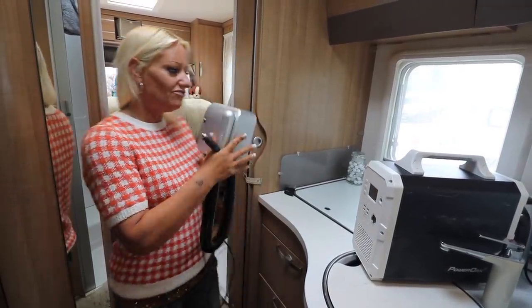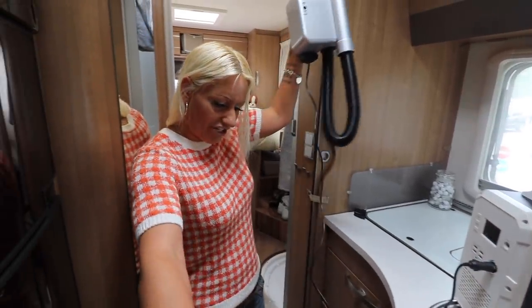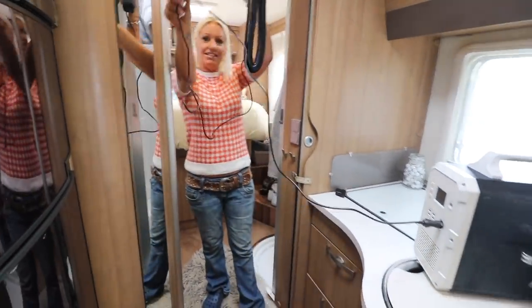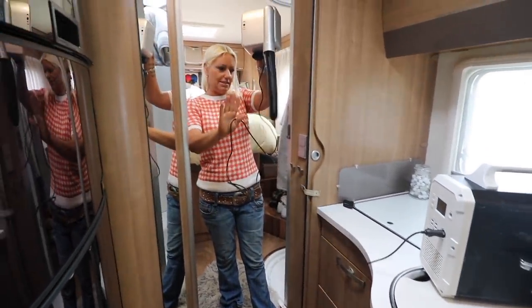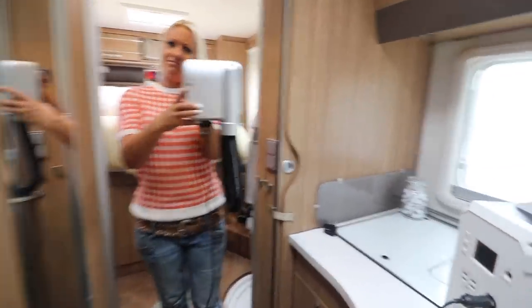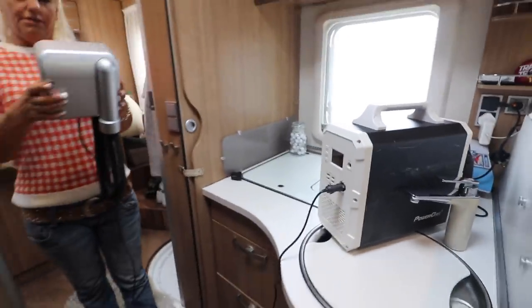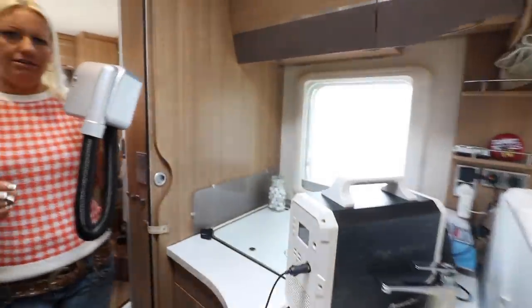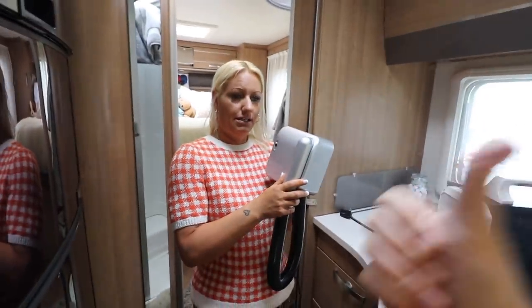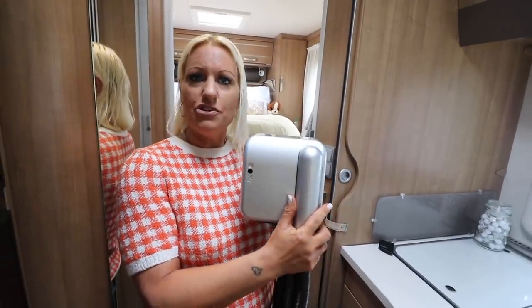Right, let's plug this in. One thing I do want to mention - look at the size of this lead. This is 12 volt - you can't plug this into a standard socket, this is only 12 volt. Everybody has a 12 volt socket. We're using the one on this power bank at the moment. In your motorhomes you will find them everywhere - we've got one up there and you've obviously got the one in the cab of the van. No problems with that.